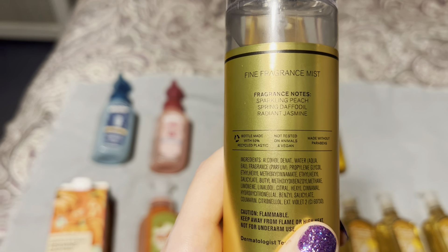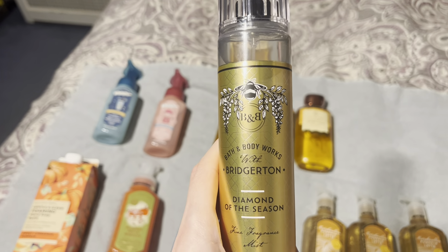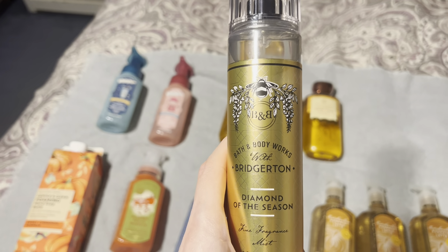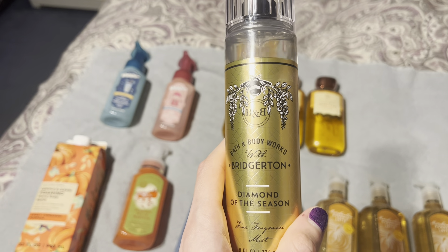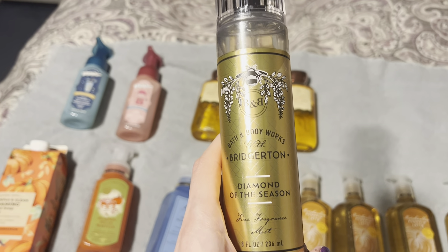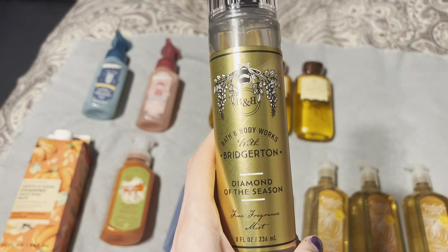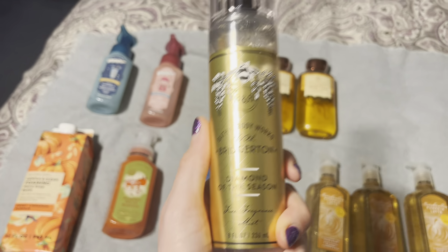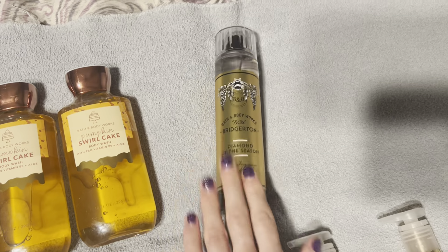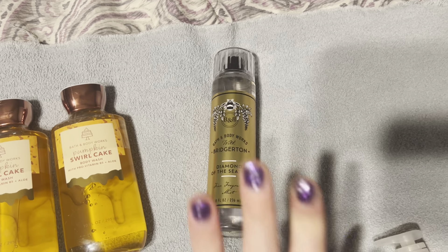The key notes are Sparkling Peach, Spring Daffodil, and Radiant Jasmine. In the mist and hand soap, I get a sparkly, bubbly, fruity peach with a little floral — it's a really nice sweet peachy spring scent. In the cream, shower gel, and candle though, it smells like a peach cleaning product, very off-putting. The fragrance mist is also very strong for a Bath & Body Works spray, which I really like. I may do a separate scent review on this in the next few days.